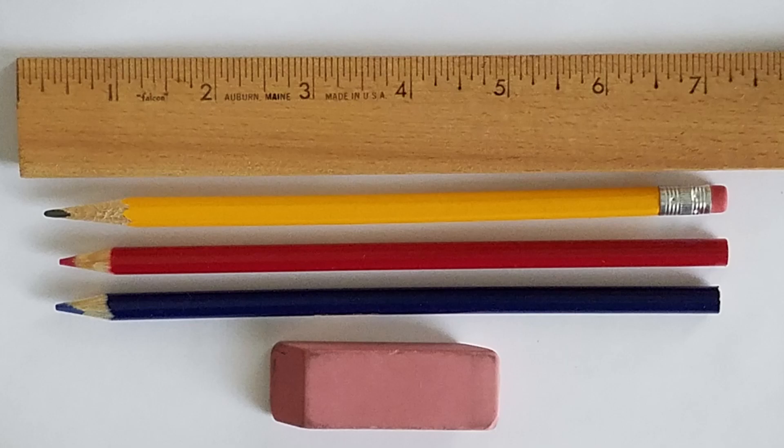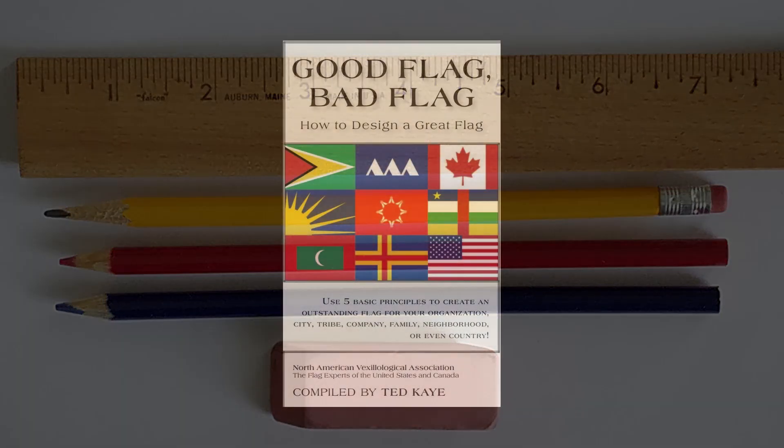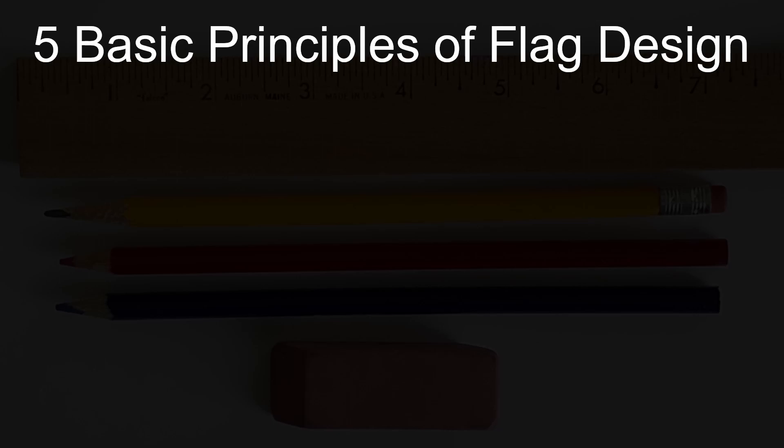Hey everyone, today we're going to show you how to design a good flag. We use the word good for a couple of reasons. A book called Good Flag, Bad Flag was first published back in 2006 by the North American Vexilological Association. This book describes flags as either being good or bad, and it outlines five basic principles of flag design.